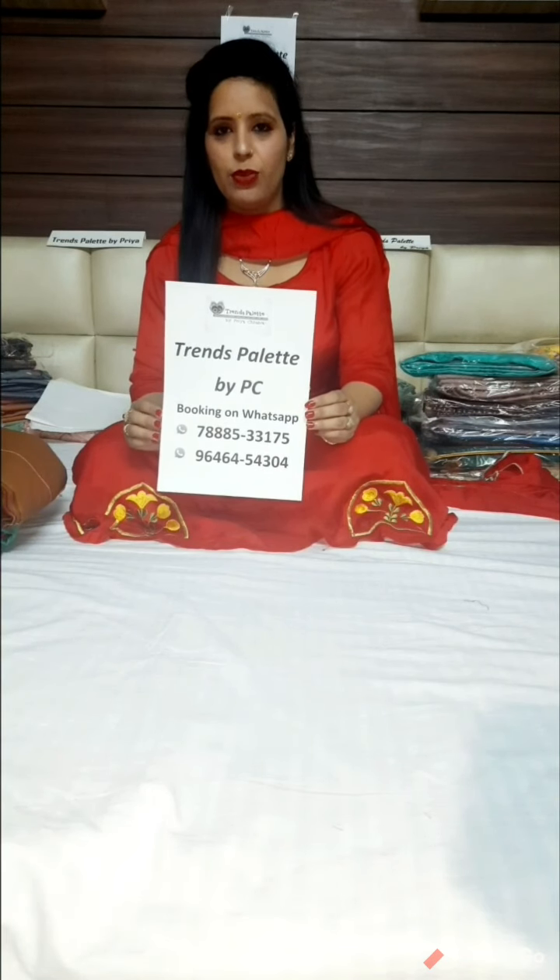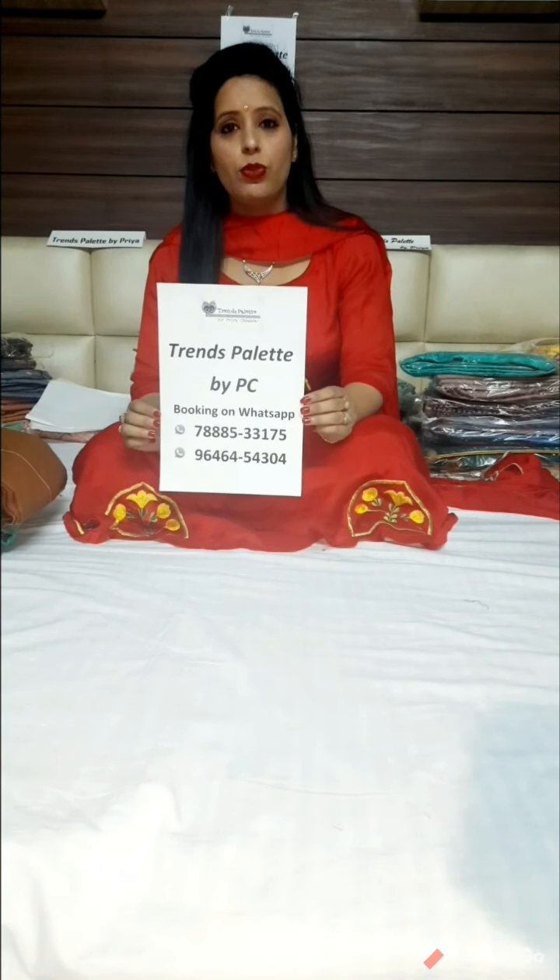Hello everyone, welcome back again in our new video. We are very thankful to you all that you like our Soonz collection and have had a great response. Today we have brought our exclusive collection. Before we start, note these numbers so that you don't have to worry about ordering — these are our two WhatsApp contact numbers where you can place your orders.